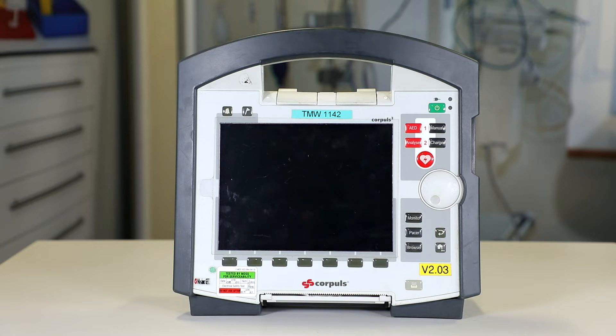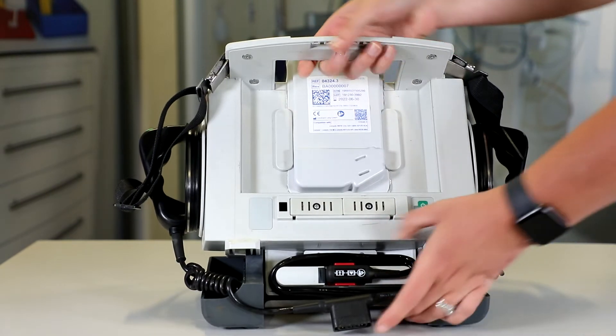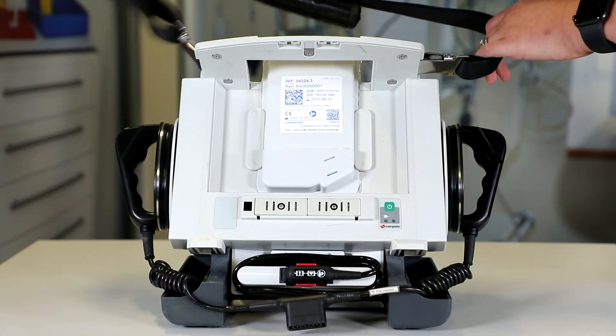The next thing we're going to look at is the physical checks for the defibrillator. As we did with the monitor, the first thing we're going to do is look for any dirt and damage, having a good look at the defib, checking there isn't anything on there such as spills, and making sure we're inspecting all parts including the handle.